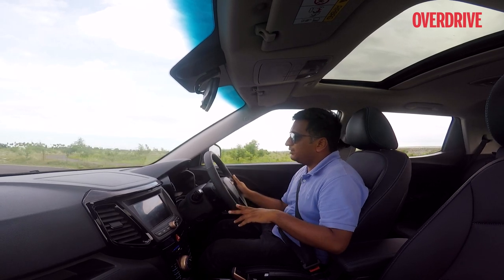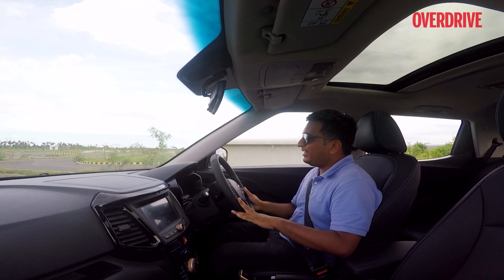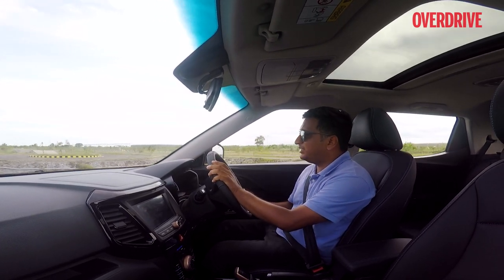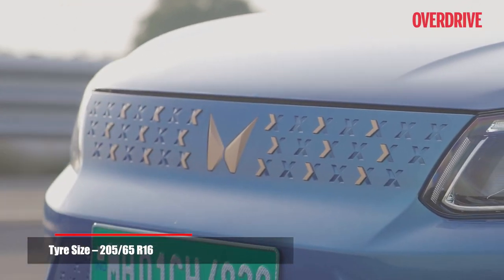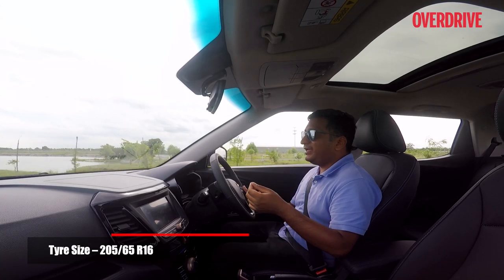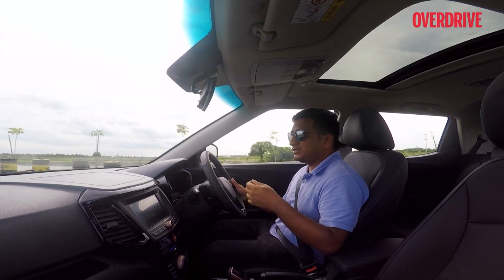Going back to handling — the body movements are quite confidence inspiring. There's not too much body roll, mainly thanks to the weight being low down, and the car stays true to its line. Like recent Mahindra models, the XUV400 is quite a nice car to drive.